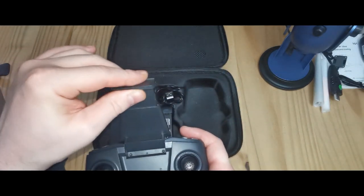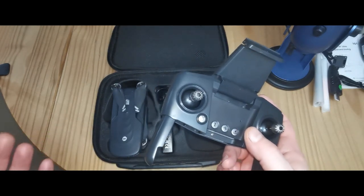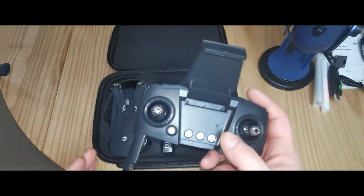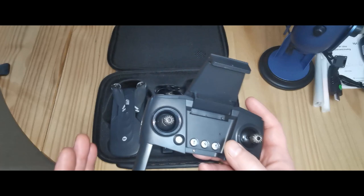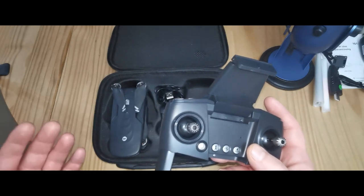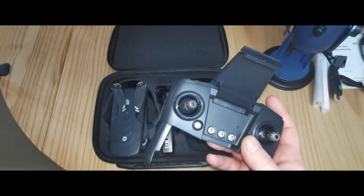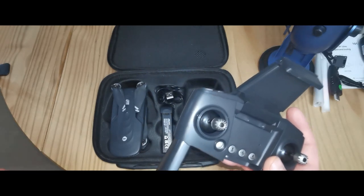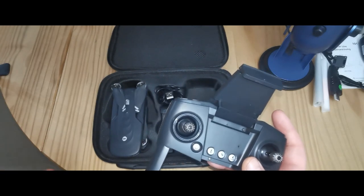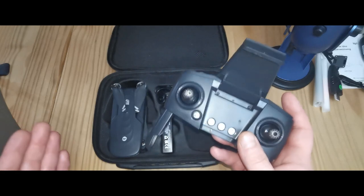Once you've got the app installed and your phone in the holder, the camera connects to a live feed on the app, giving you a 720p quality image at 25 frames per second, connecting via a 5-gigahertz Wi-Fi connection. It's not 5G — you don't need a 5G phone. Most modern phones have both 2.4 and 5-gigahertz Wi-Fi, but some older or cheaper phones may not. If you're having trouble connecting, just check on Google whether your phone is 5-gigahertz compatible.